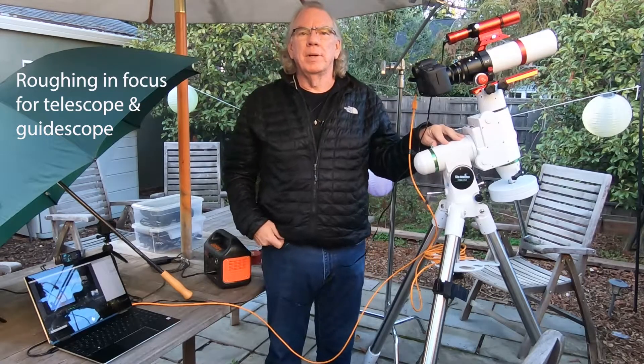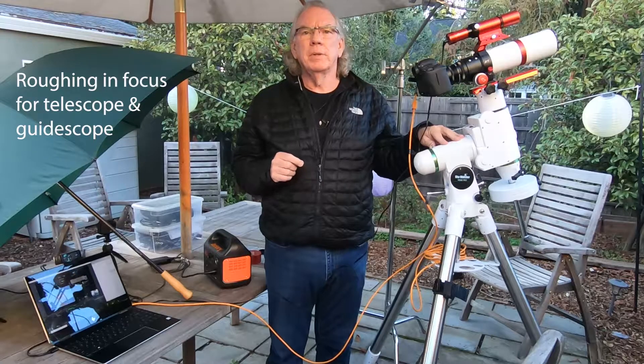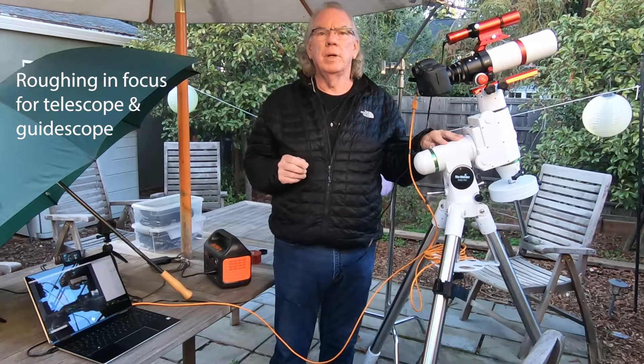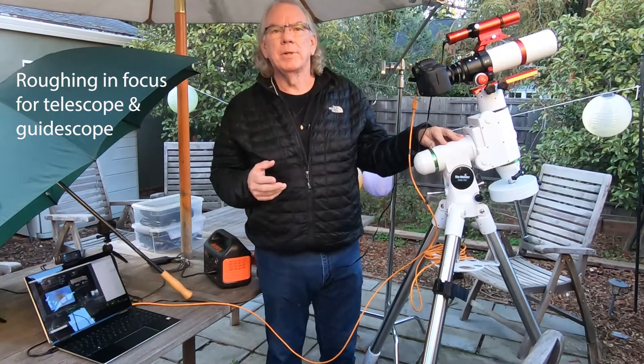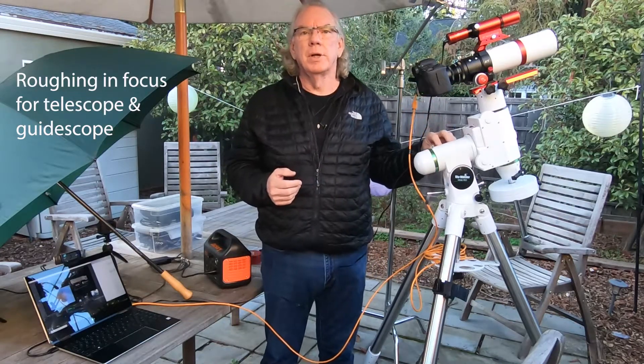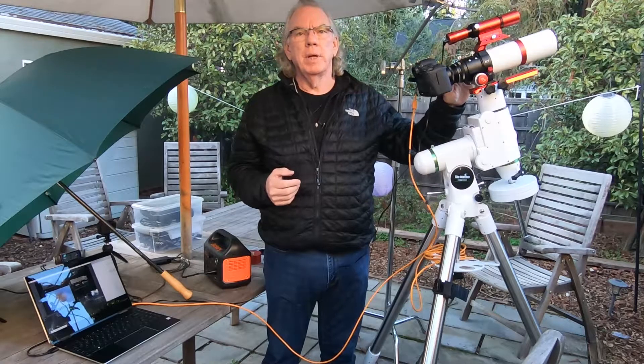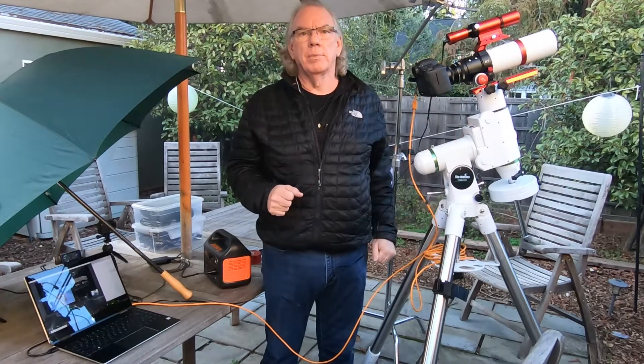Hi, I'm Bill, and welcome to my channel. In this video I'm going to share my attempt to do what I call roughing in the focus for both my telescope and my guide scope.